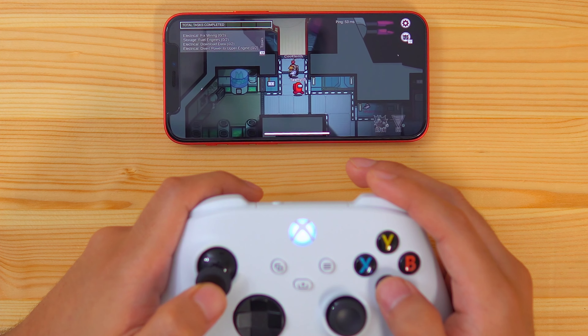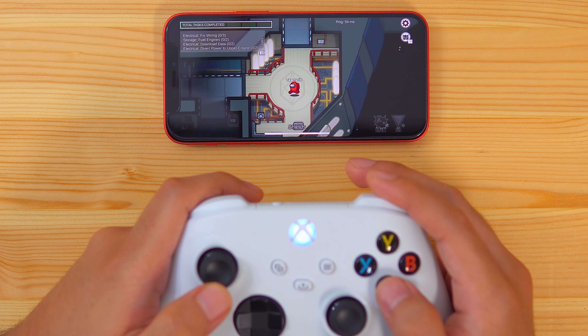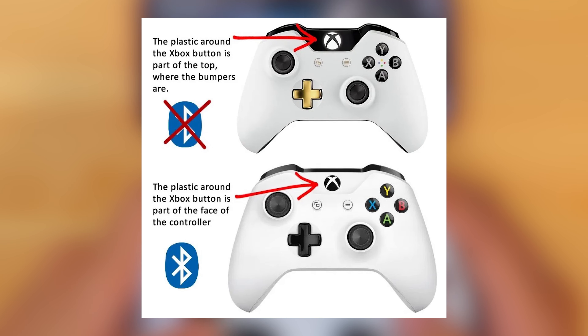If your Xbox controller won't pair to your iPhone, try doing the following. Make sure that you're using an Xbox controller that has Bluetooth — older versions of Xbox controllers didn't come with Bluetooth. An easy way to tell if you have the right controller is by looking at the top part of your controller. If it has a shape around the home button, it means it's an older controller and therefore won't be able to connect to your phone.